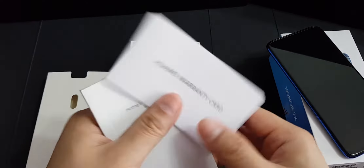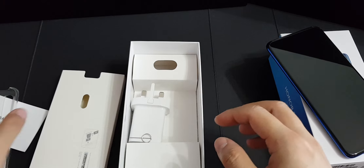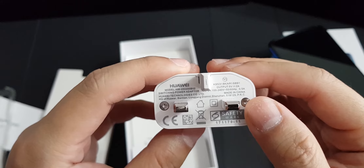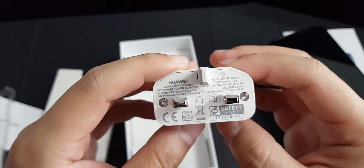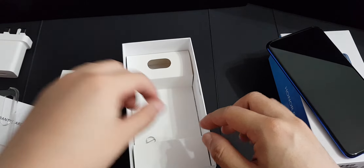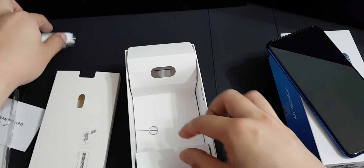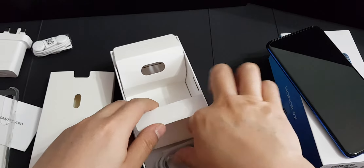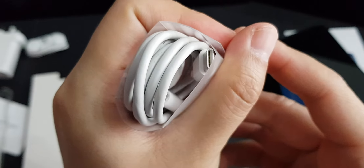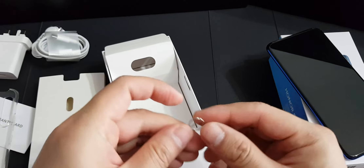It comes with the usual accessories including a TPU soft case, a charger which is 10 watts — unfortunately this phone doesn't support super charging by Huawei, which is a bummer. It also comes with earphones, a USB Type-C cable which apparently doesn't support fast charging, and a SIM injector.